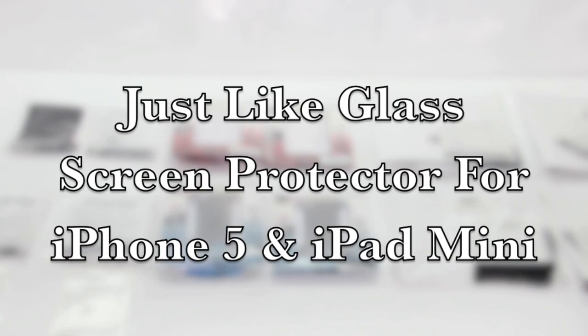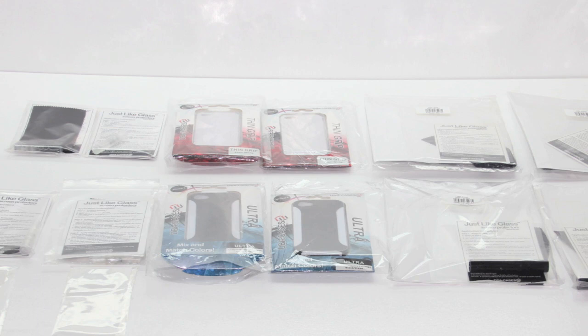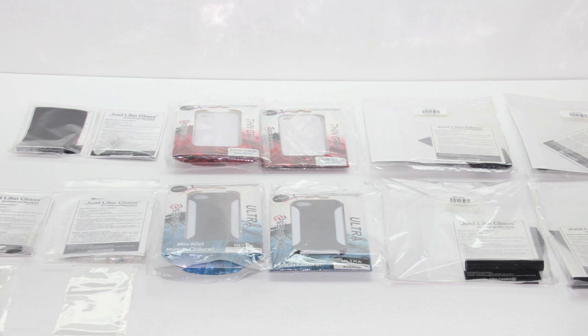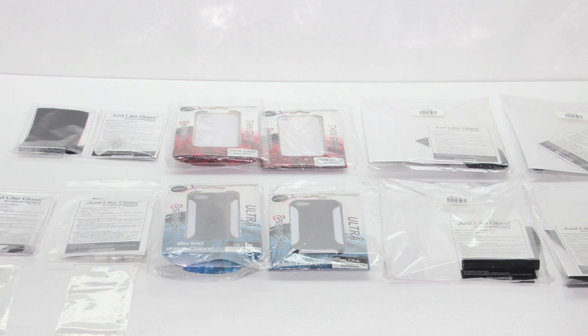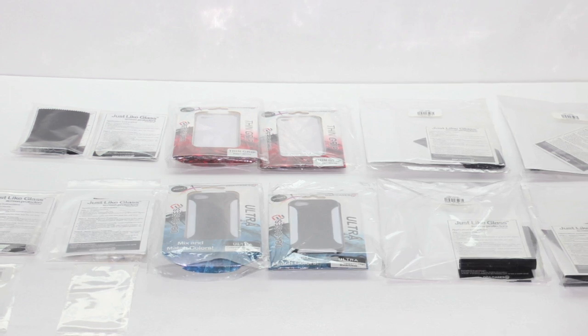What's up guys, Aaron here. I'd like to introduce you to the next giveaway here on the channel, courtesy of DBA Cases. Big shout out to the professional staff over at DBA Cases — I'll drop a link in the description to their website, so be sure to check out the items they have available. Some of the included items in front of you are two different cases that I'll be giving away in a separate video.